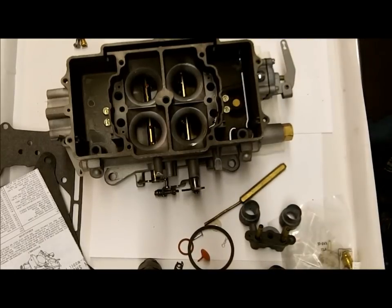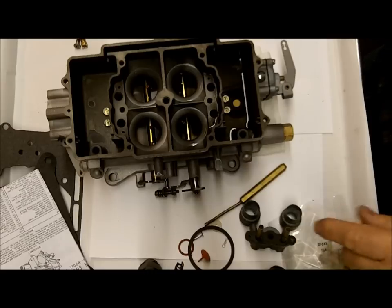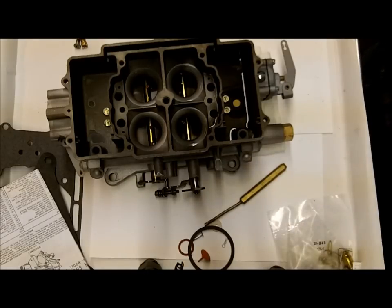Hi, I'm Mike from Mike's Carburetor Parts. I'm rebuilding an Autolite 4100 4-barrel carburetor, and I decided to do a video on how to test the check ball.